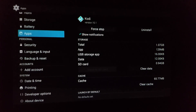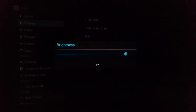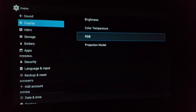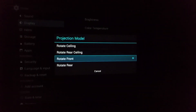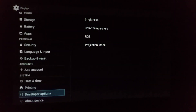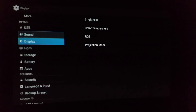If we go to Display you've got different options: brightness — you can put it right down or have it really bright — color temperature, RGB, and projector mode, so you can set it to whatever you like. It's all basically standard Android stuff you'd find in an Android box or phone. For sound, it does come through the built-in speakers, but if you have a Bluetooth soundbar or surround sound you can set that up via Bluetooth.